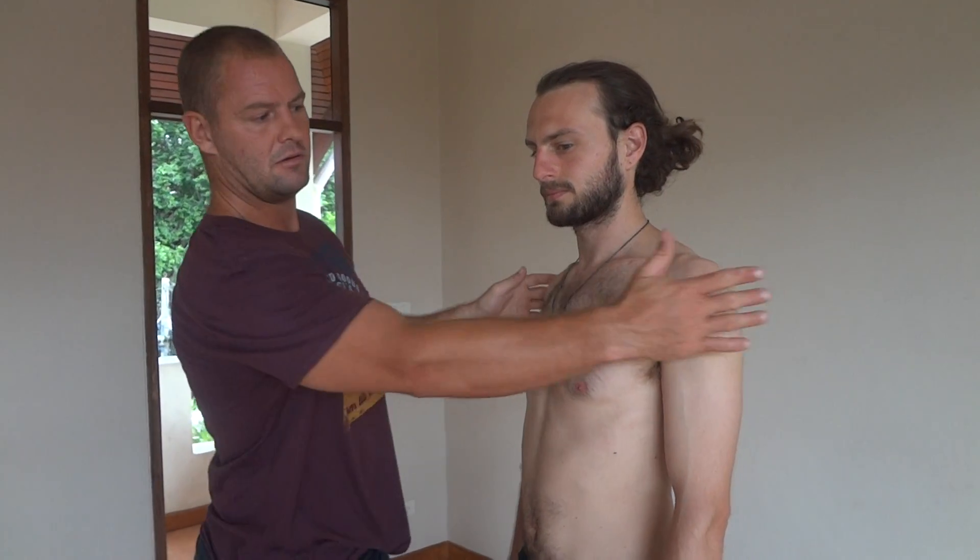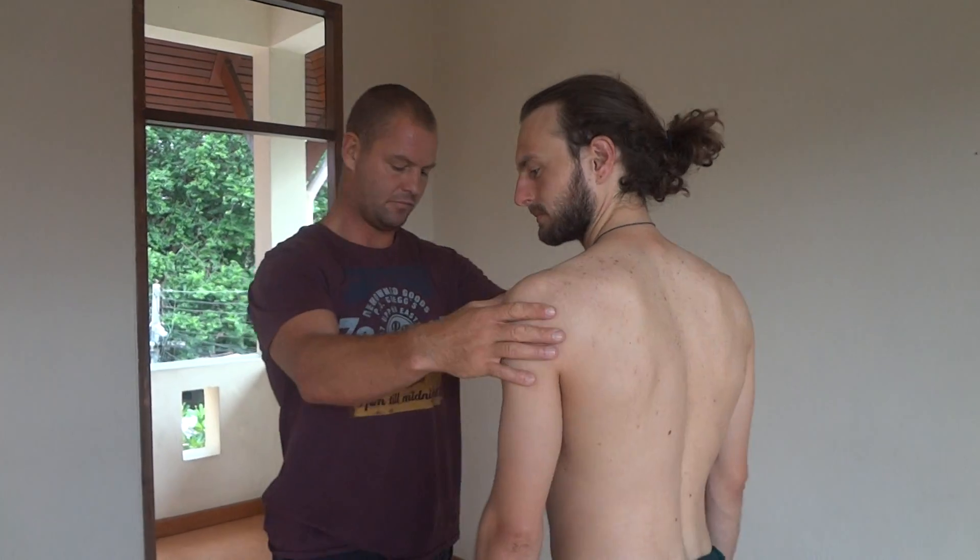Today we're going to have a look at the shoulder. When someone comes in, they lift their arm up and say it's painful — that's impingement. There are lots of things you can do, but we're going to keep it simple with some basic shoulder mechanics.